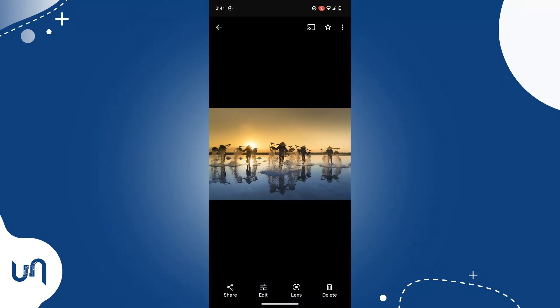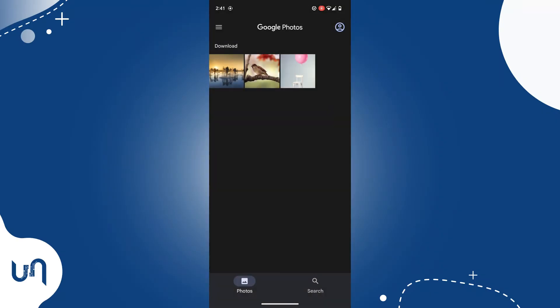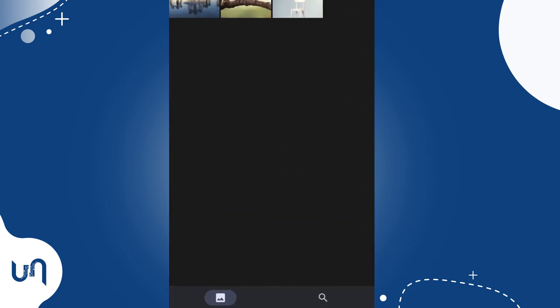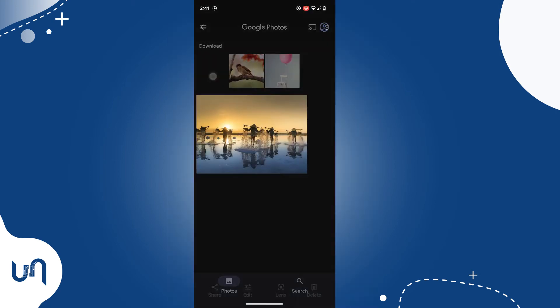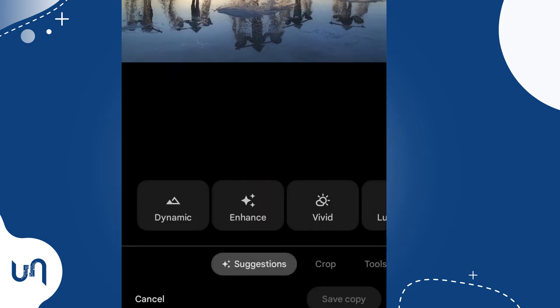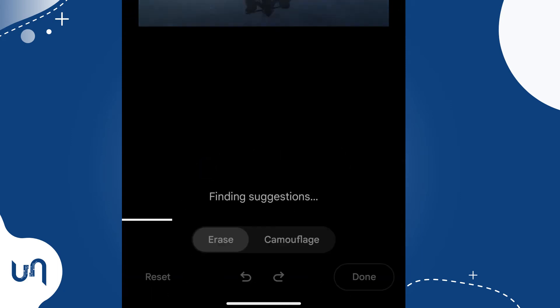Now, let's find a photo with an object, people, or anything that you want to remove. Make sure that you open the photo in the Photos app. Locate a photo that has some distinguishable objects for it to work best. With the photo open, scroll to Tools, then tap Magic Eraser.